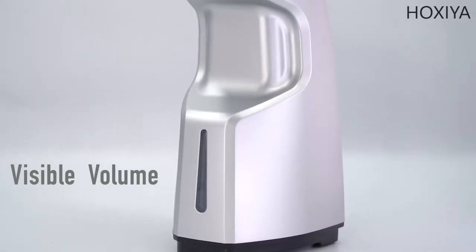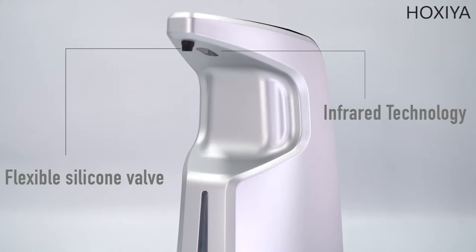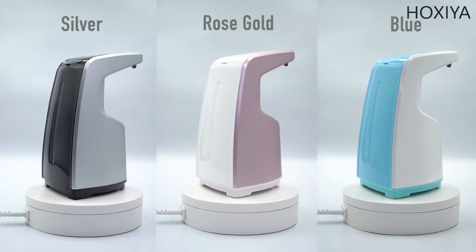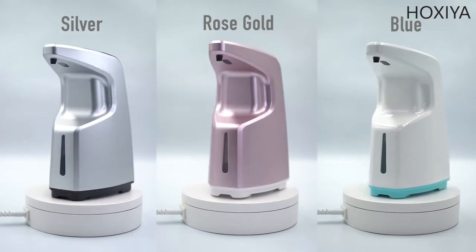This automatic soap dispenser is beautifully shaped with cutting-edge infrared technology. Three colors with different materials are available for you to choose.